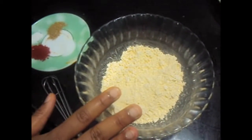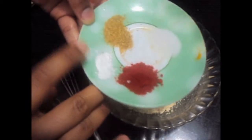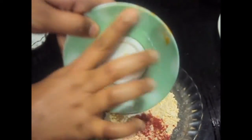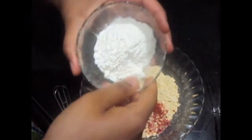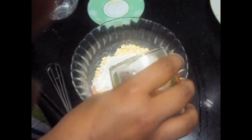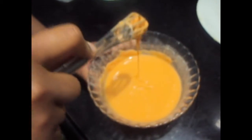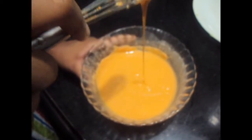Now we will make the batter to coat our potato dumplings. We will add salt, red chilli powder, soda bicarbonate, coriander powder, and also 2 tablespoons of rice flour — adding rice flour will make your dumplings crispy. We will add water and give it a mix. Our batter is ready; it should be of pouring consistency.